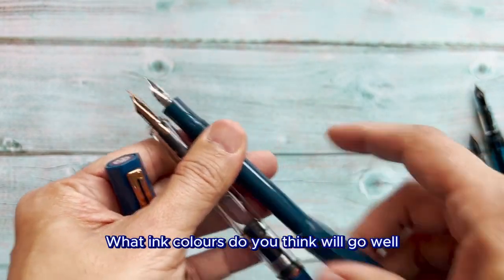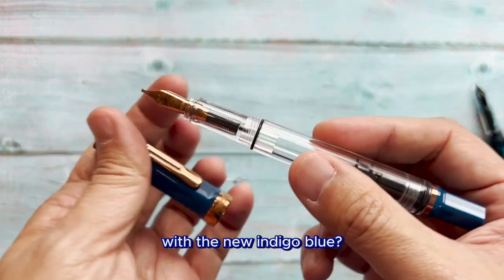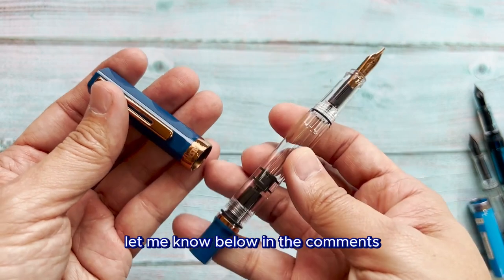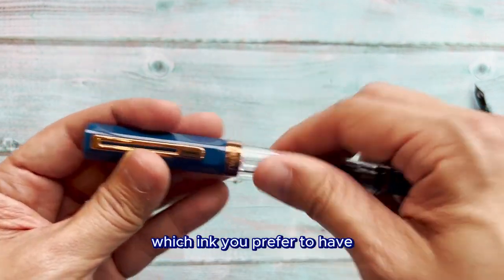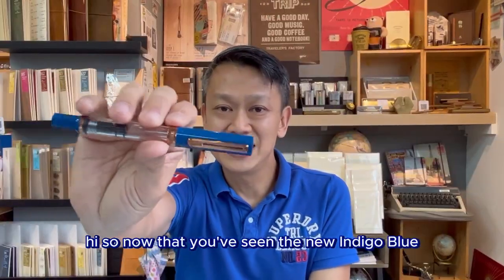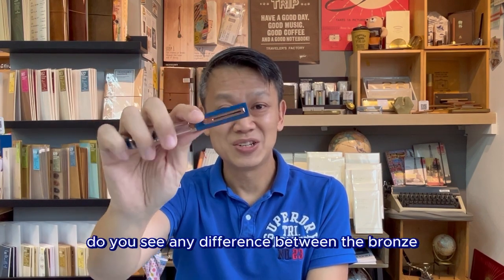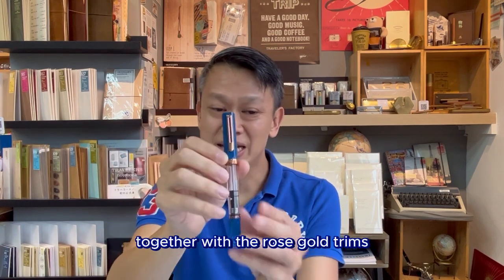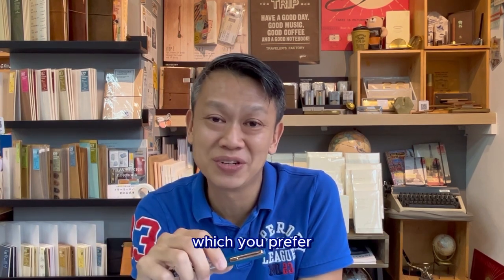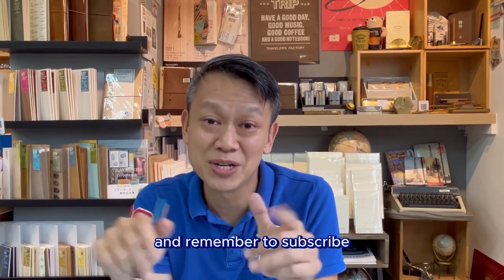What ink colors do you think will go well with the new Indigo Blue with bronze? Let me know in the comments below which ink you prefer. Now that you've seen the new Indigo Blue, tell me what you prefer in the comments. Do you see any difference between the bronze and rose gold trims, or do you think you can't really tell? And tell me which ink you think would match nicely with this new Indigo Blue. Write down in the comments below and remember to subscribe.